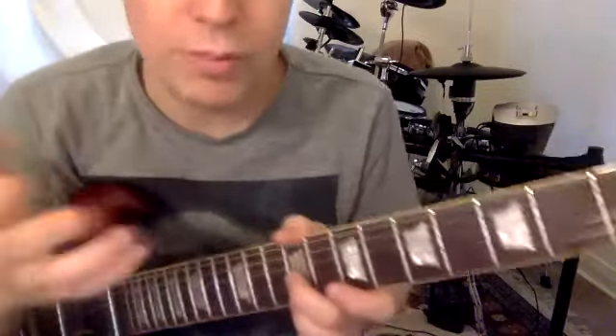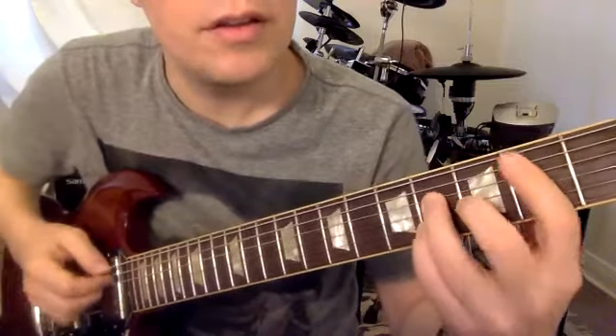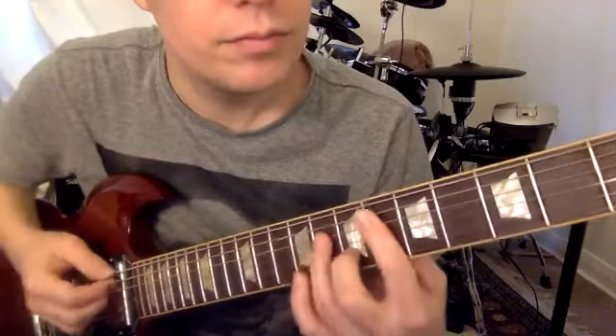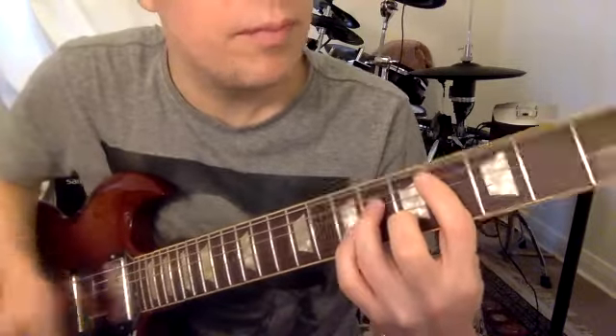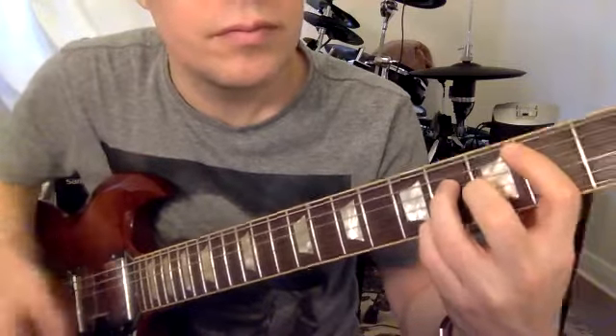This major seventh chord, and then sixth fret bar chord, two down — back to the major seven. So something like that at the end.